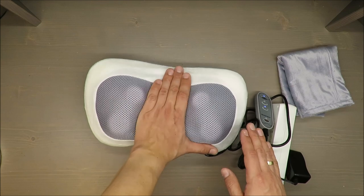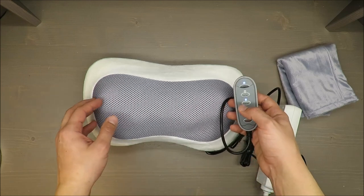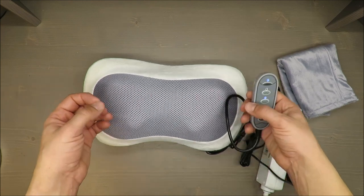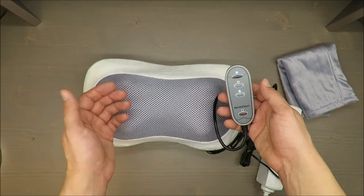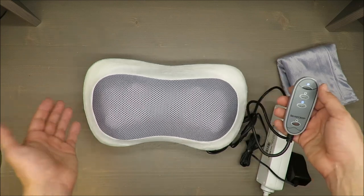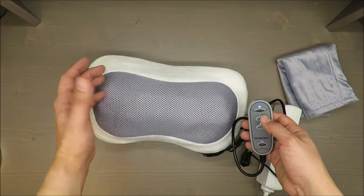Take it as a given: it's quite strong and you can't adjust it. The motors are efficient, but I could imagine wanting the option to make the massage a little less intensive or more intensive. I believe adding such an option wouldn't be that complicated.